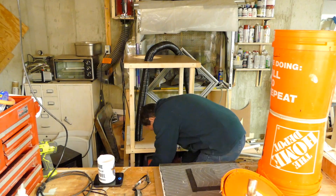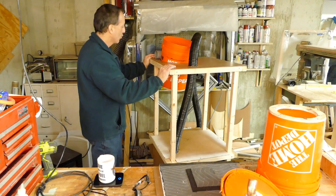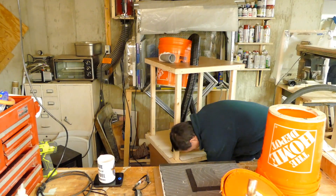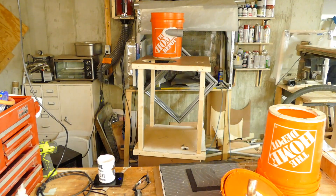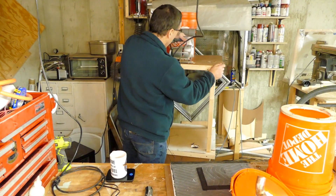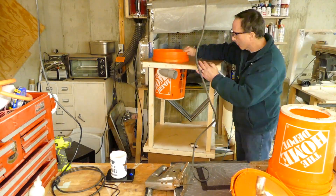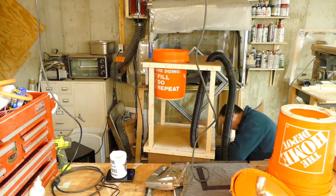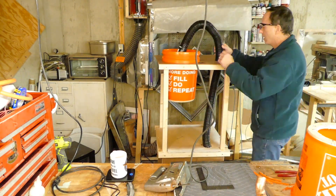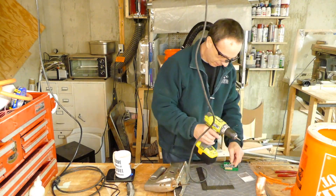One feature I didn't give much thought to during final assembly was the direction of the shop vac hose relative to the on and off switch. That turned out to be a pretty important relationship. As I put it together and started testing, I found I kept having to walk all the way around to turn it on. So pay attention to where the hose is in relationship to your on and off switch — it'll save you a lot of time.